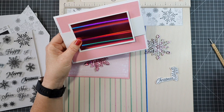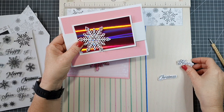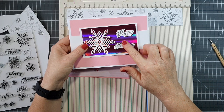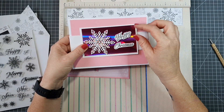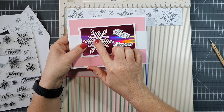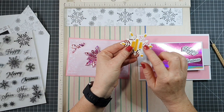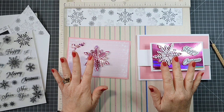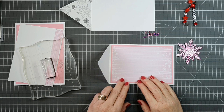A star is going to sit on the holographic layer, and I've stamped 'happy' and 'Christmas' in gray ink, then fussy cut around those. They'll sit in place with foam tape on the back so they're raised up. I'll glue the white piece straight down. So those are all the pieces and bits we need — now let's look at assembling everything.